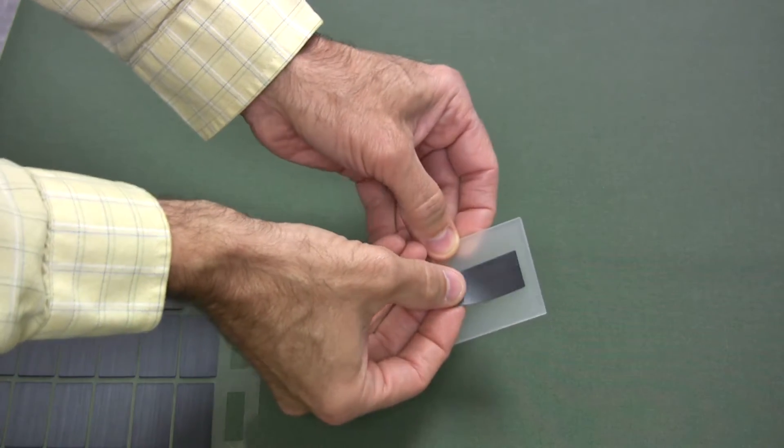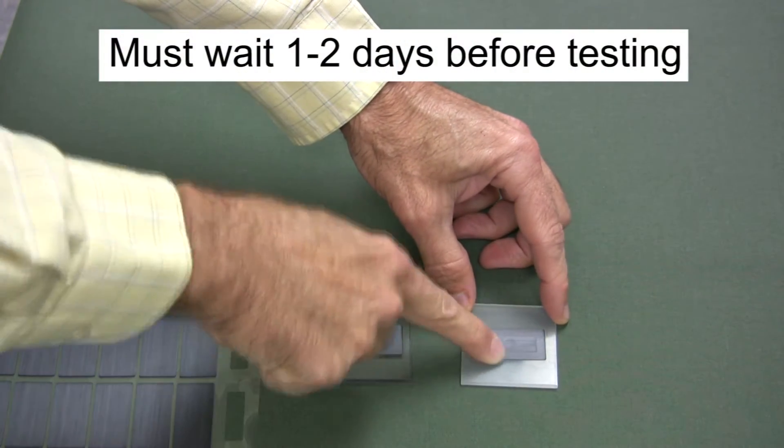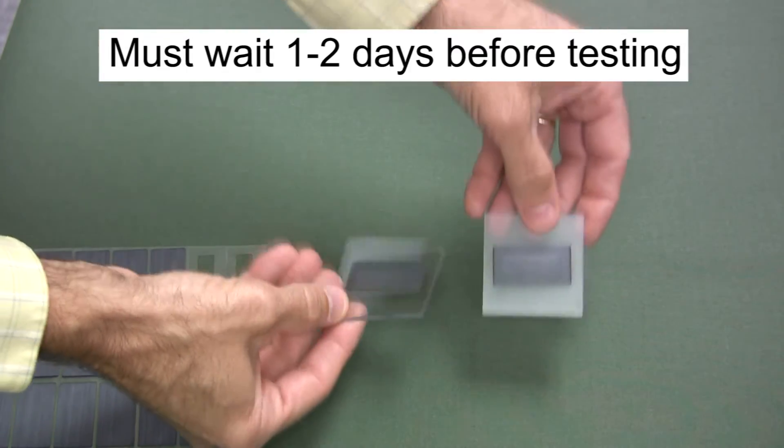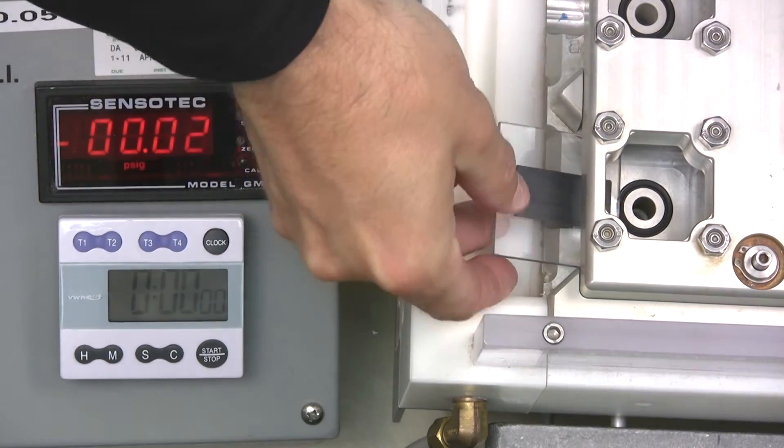Since the vents use a pressure sensitive adhesive, force must be applied to the vent perimeter for adequate bonding. The vent bond strength to the plate increases with time, so Gore recommends that the vent not be tested for one to two days after installation.